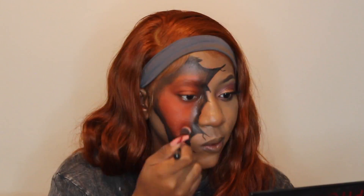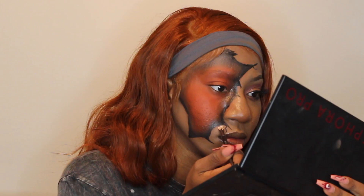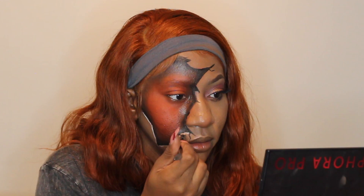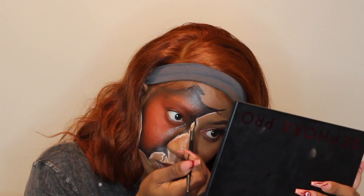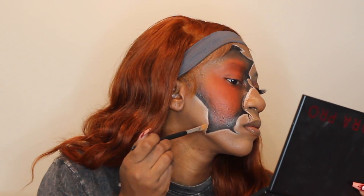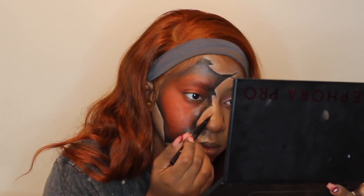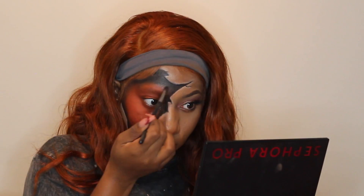Now I'm going to take the orange color to blend it in even more. The next thing I'm going to do is outline on the outside of the black line with some white. Once I've done my white outline, I'm going to take a small brush and blend that out, then go back in with the black liner and some more eyeshadow to darken up the black a little bit.